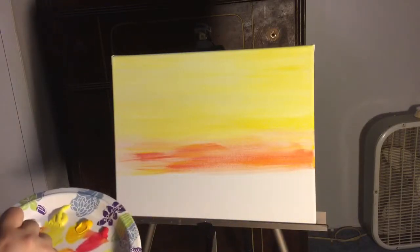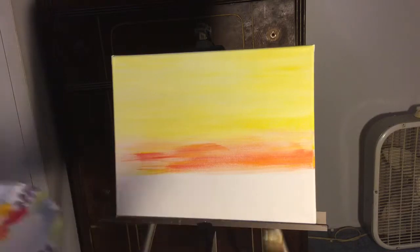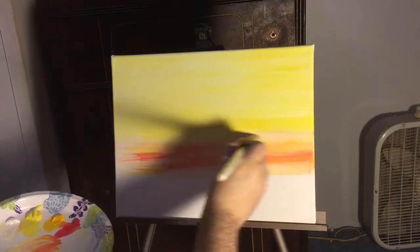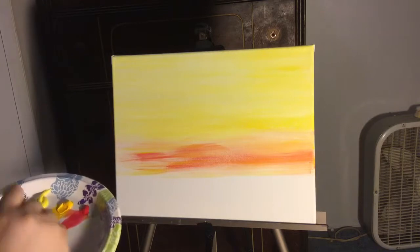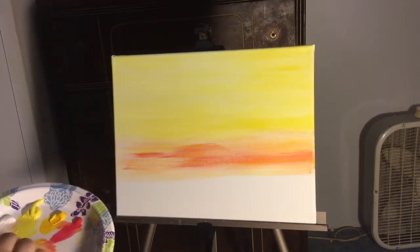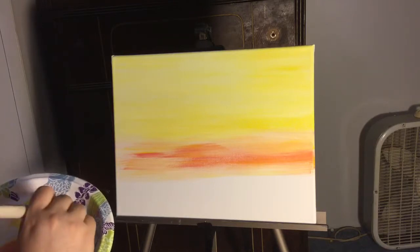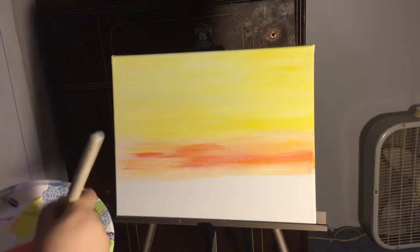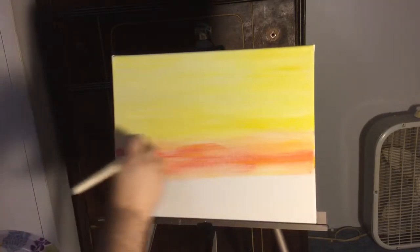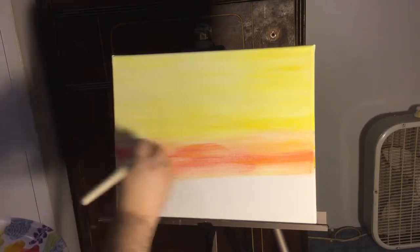I don't have a traceable for this painting because it really wouldn't work. If you want to practice the trees, send me a message here on my YouTube page — I respond to every single one. You can also send me a message on Facebook. I have a page called Art by Esther A — E-S-T-E-R is how you spell Esther — and I will draw one out for you and give you a traceable for the trees that you can practice and trace on if you'd like.